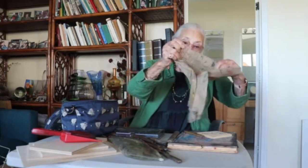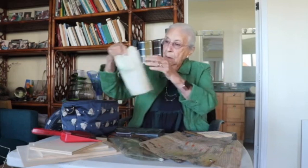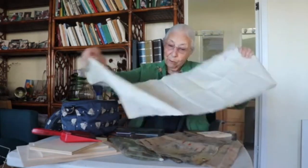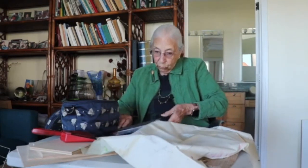I carry a rubber mat that keeps things from slipping — very important. I also carry a tablecloth in case we're going to a hotel, to make sure that I don't leave a mess behind me. So I have this tablecloth that I put out in the hotel room.